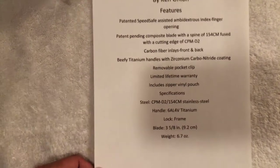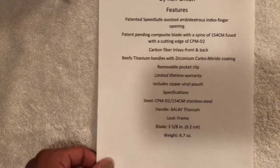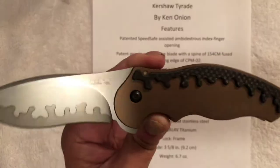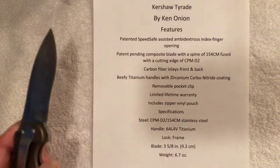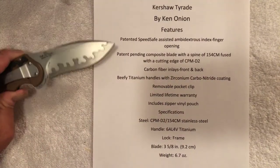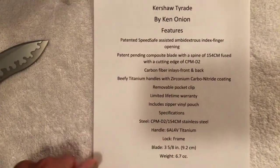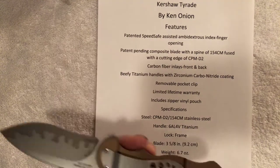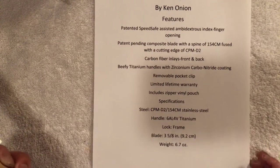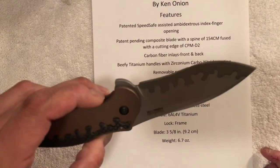Let's take a look at the stats — I printed these out from KnifeCenter. It is confirmed carbon fiber inlays on the front and back, something you don't really see too much on Kershaw knives. Back in 2007, before ZT, Kershaw was trying everything to make a high-quality knife. It's a spring-assisted knife with CPM 154CM steel on top and D2 on the bottom, carbon fiber inlays, a carbon nitride coating on the blade, a removable pocket clip, weighing 6.7 ounces, with a blade length of 3.58 inches.